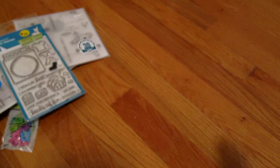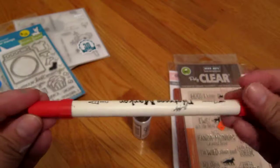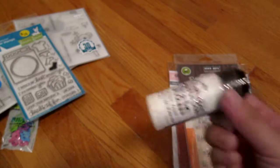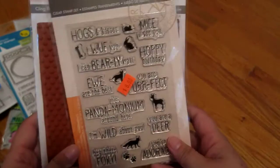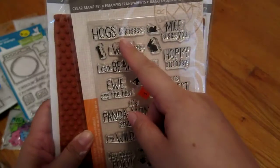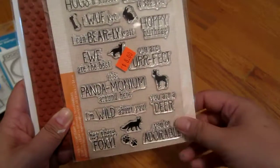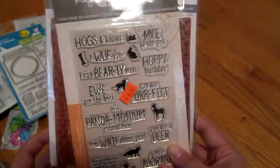This next stuff is from Noelle Peterson Design — I think she's a scrapbooker who was presenting at the expo. I got the Candied Apple Distress Marker because I was missing this one, and also a Distress Stain in Picket Fence. Here are some stamp sets they had on clearance — this one has a lot of animal puns like 'I wuff you' and 'It's pandemonium around here.' I have a lot of animal stamp sets from Mft Stamps so I think I can use these with them.